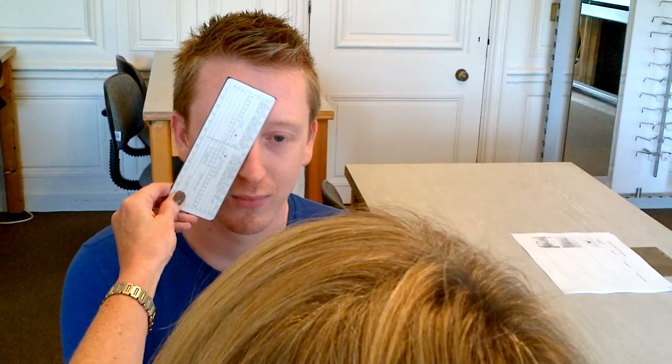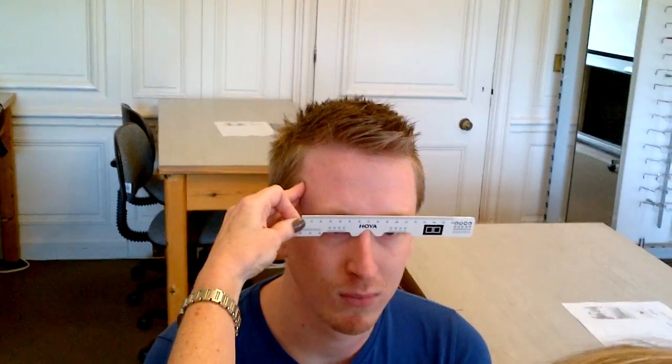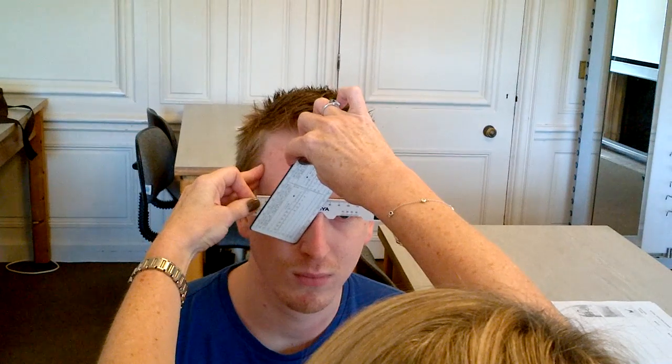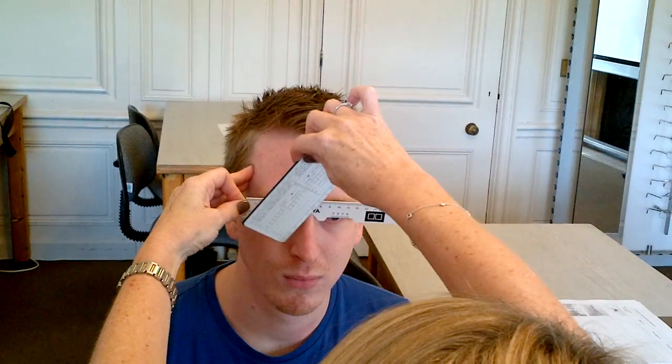The movement in his left eye shows that he has a phoria. Michael has a slight esophoria because his eye turns in. It makes it a little bit more tricky to measure the PD. So in this case, I take my mono PD rule, cover each eye in turn and each eye fixates. I can measure Michael's mono PDs and add them together to give me the binocular measurement.